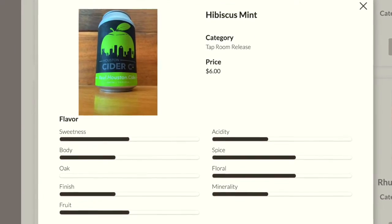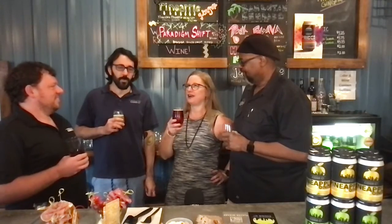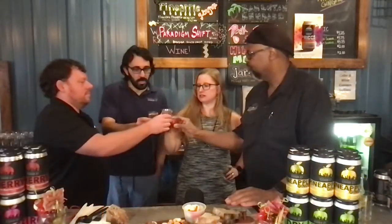Oh my gosh, this is delish. I love this. It's perfect for Houston — sweaty, humidity — this is so refreshing. I already feel much more relaxed. Cheers!